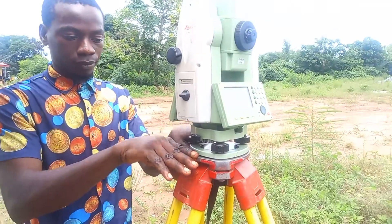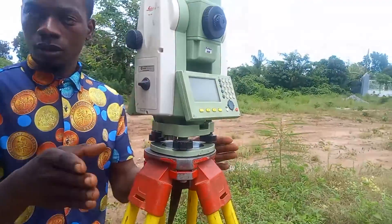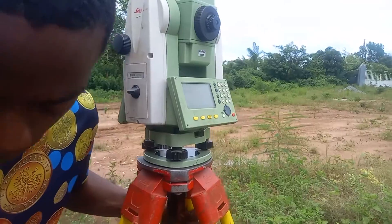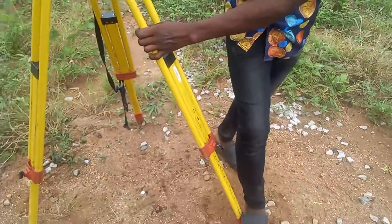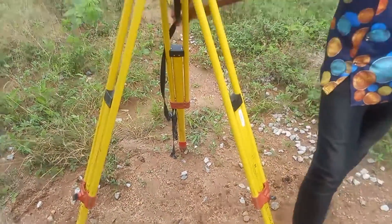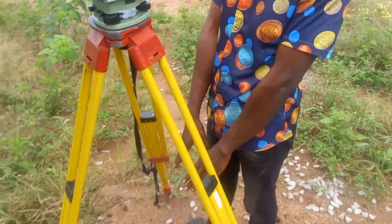Approximately parallel. As you can see, these are approximately parallel. And the screws that are in the wall, they are in the center. Then the first thing to do, feather the leg against me. As you can see, we have seen that it is not at the center anymore.